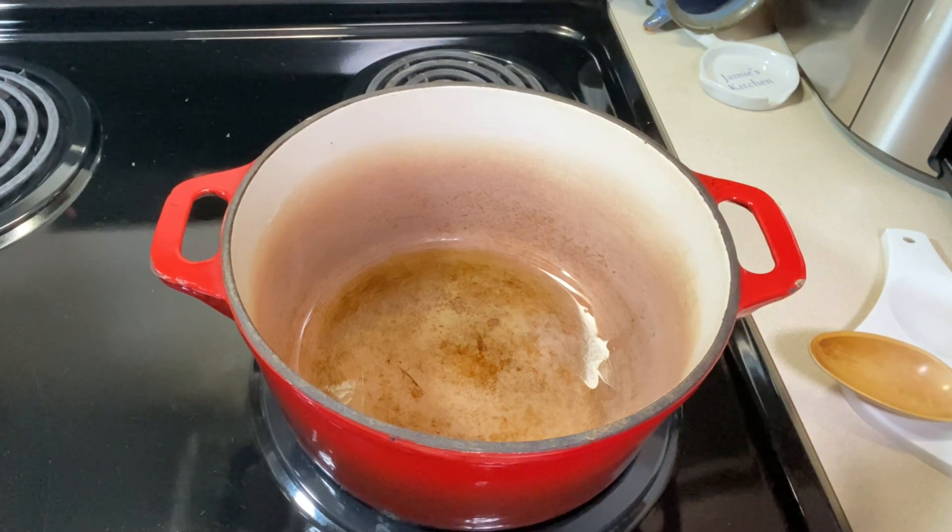This creamy mushroom soup was a restaurant recipe and it comes from the restaurant Sweet Tomatoes or Soup Plantation. So if you know either of those names, this is where I first had this type of mushroom soup. They're no longer in business but it was definitely my favorite reason to go there. It also wasn't gluten-free as I said, so we've converted that over so you guys can have it.